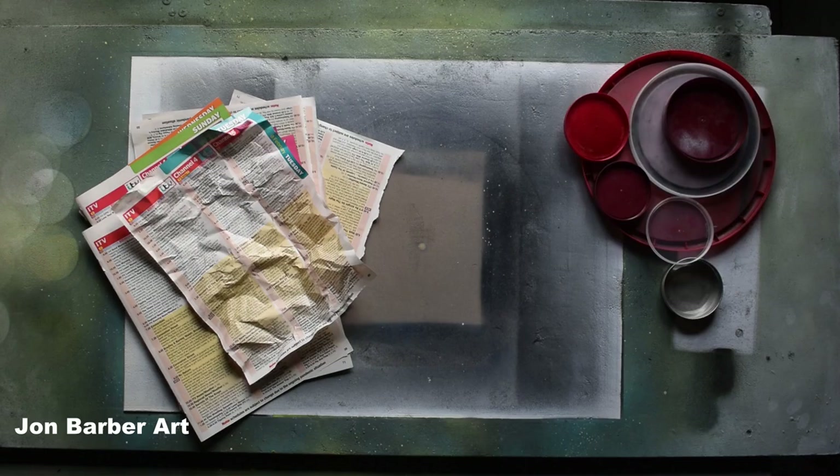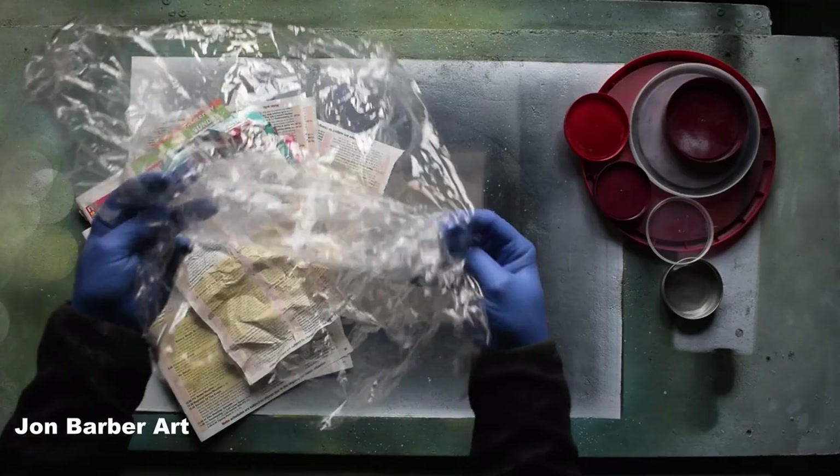There are also other things you can use which are free that can be good for making texture, and they are bin bags, plastic grocery bags, newspaper, plastic sheets, and packaging from things. For example, this is packaging from a canvas — this will also work well for making texture, or any kind of packaging like this.